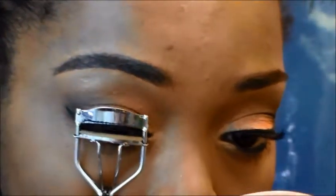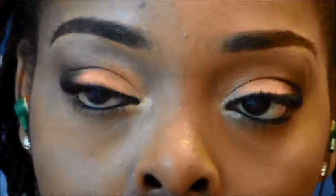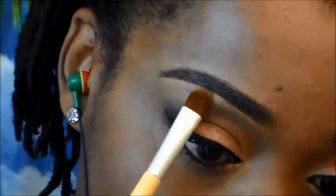The next thing I'm going to be doing is curl my lashes. Real quick, I'm also using the same gold that I used in the inner tear duct of my eye to highlight my brow.